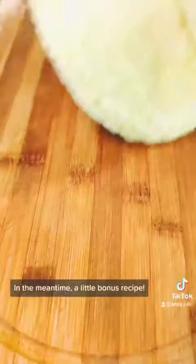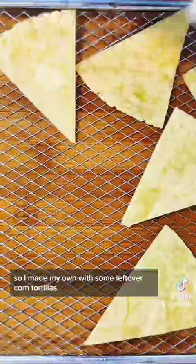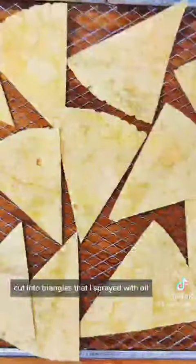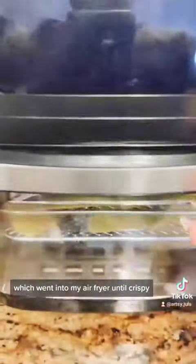In the meantime, a little bonus recipe. I didn't have any chips, so I made my own with some leftover corn tortillas, cut into triangles that I sprayed with oil and sprinkled with salt, which went into my air fryer until crispy.